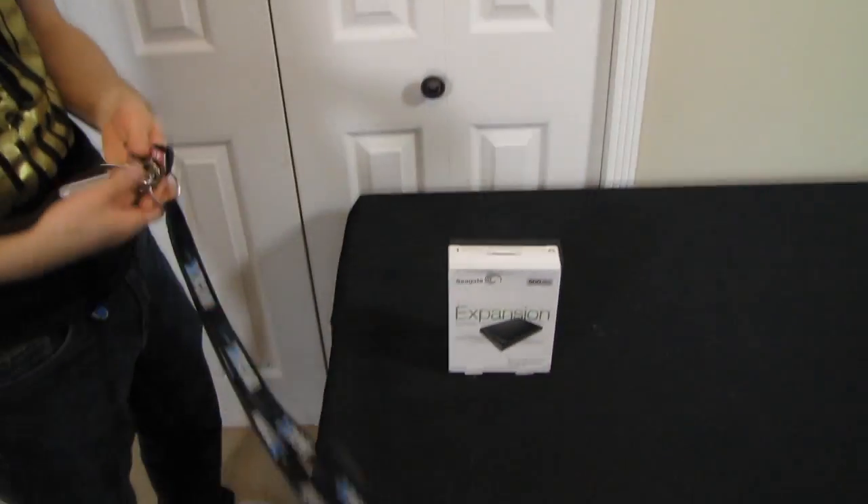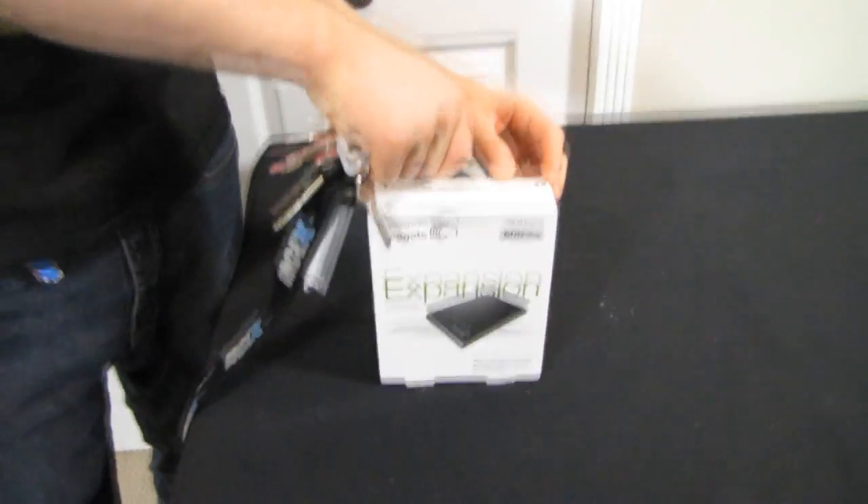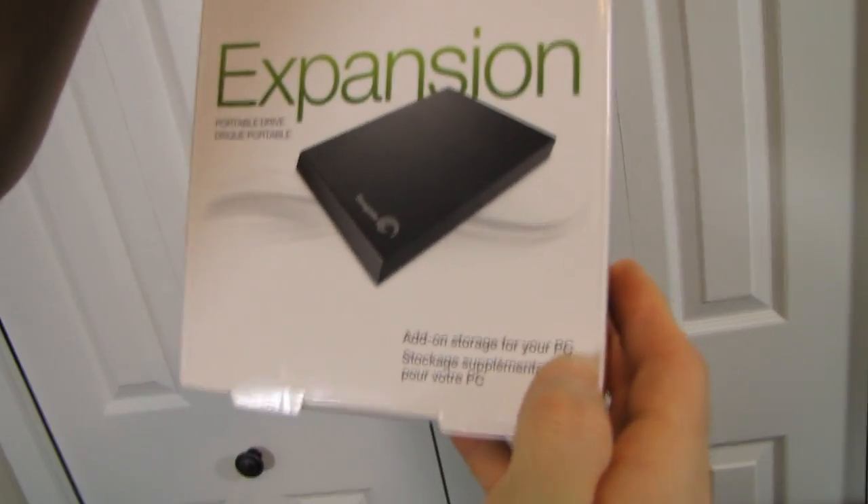Welcome to my final unboxing of Seagate's new and improved series of external 2.5-inch storage drives. I showed you guys the Backup Plus and the Backup Plus for Mac. Well, this is the Expansion Portable Drive, and what makes it 'expansion' is that it is add-on storage for your PC.